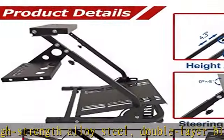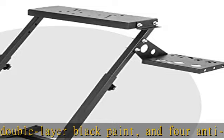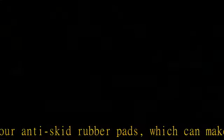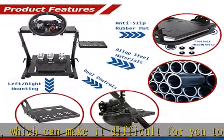Our racing simulator cockpit has a gear shift lever support which can switch to the left or right side according to preferences and habits, making it more convenient for players. In addition, pre-drilling also provides great help for gear shifting.